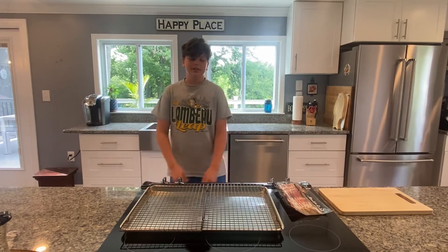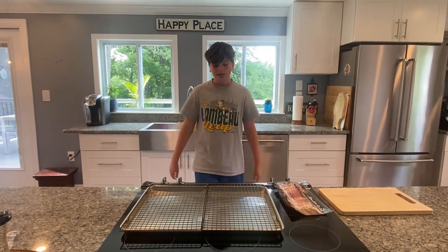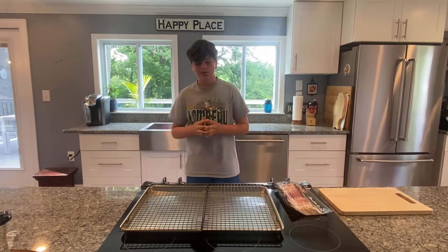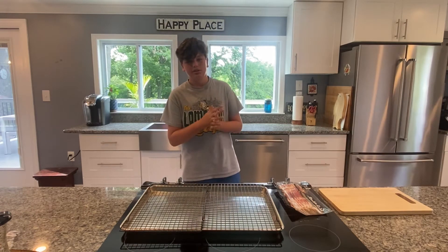Hey everybody, welcome back to the channel. Today I'm going to be making a BLT, and if you're new to cooking, that stands for bacon, lettuce, tomato, and that's going to be going on a sandwich. It's going to be so delicious. Let's get to it.